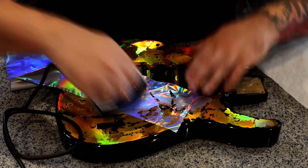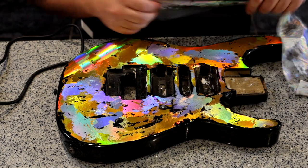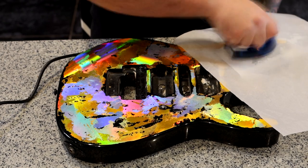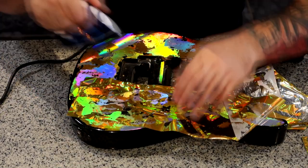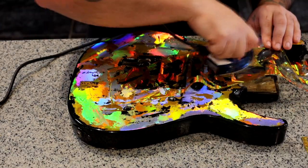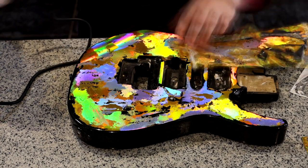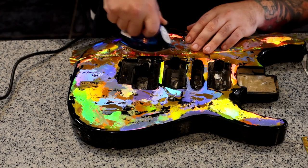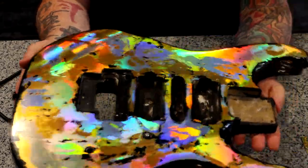To clean the guitar body afterwards, only use dry paper towels or damp paper towels with water only. Don't use abrasives. Don't use any alcohol or chemical-based cleaners because you will destroy the flash on top. Once I've finished with the silver, I've taken one of the scraps of gold and I'm applying the small leftover sections back on top of the silver, just to break the silver apart. After another 15 minutes, we're done. Take a look at the results.